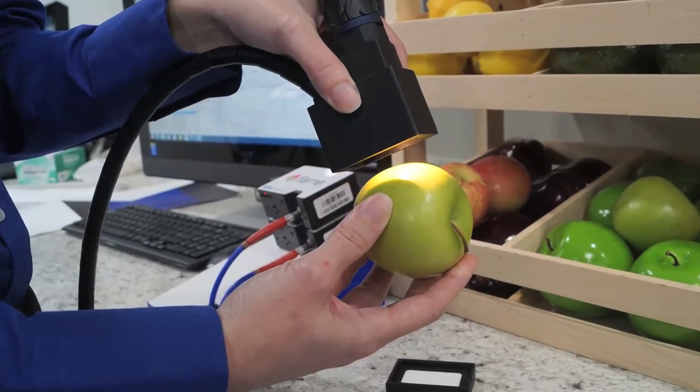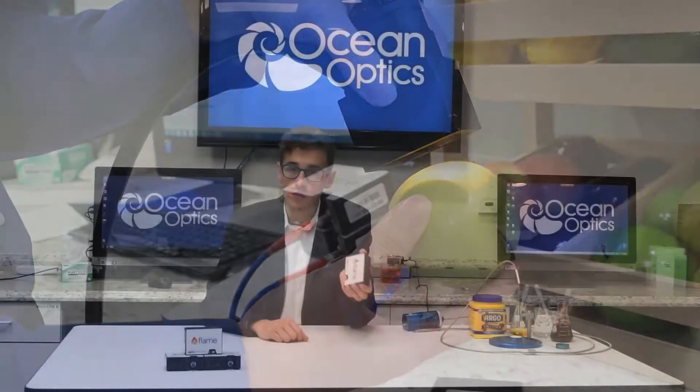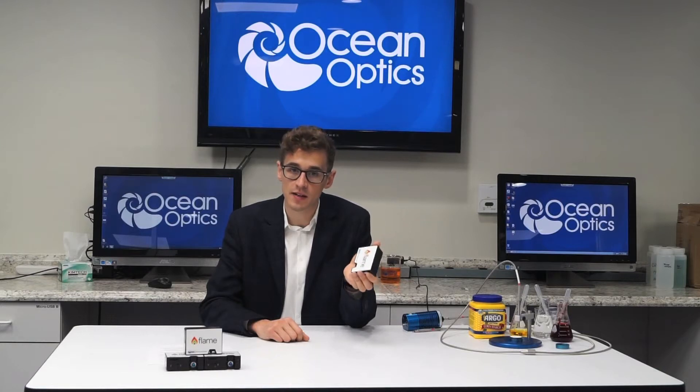While we've made it smaller, we haven't made it less sensitive. Using a high-performance uncooled indium gallium arsenide detector, the FlameEar can take up to 400 scans per second over the USB connection.